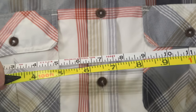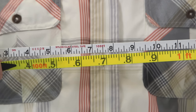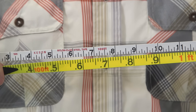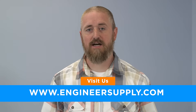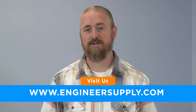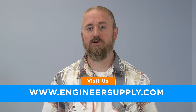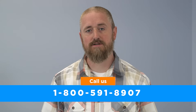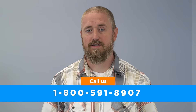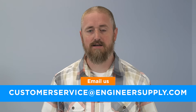Both steel and fiberglass measuring tapes come in a multitude of housings, units, markings, and tape ends. At engineersupply.com, you'll find a giant assortment of professional measuring tapes and other distance measuring tools. Feel welcome to contact our knowledgeable product specialists by calling 1-800-591-8907 or by email at customerservice@engineersupply.com.